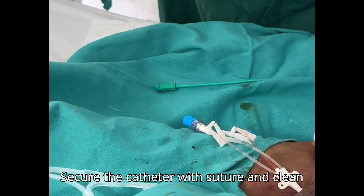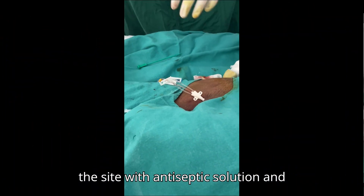Secure the catheter with suture, clean the site with antiseptic solution, and place a sterile dressing.